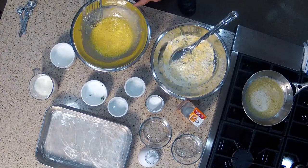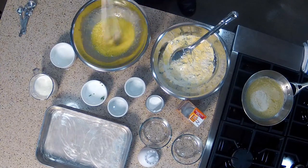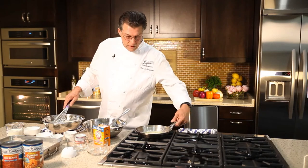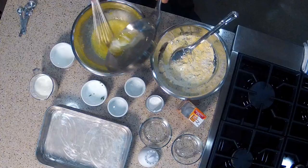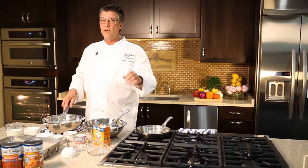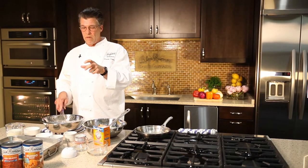You see all those bubbles? That's going to be a light, fluffy cornbread. I'm going to add a little bit of melted unsalted butter — that's four tablespoons. The butter is important because it keeps the cornbread nice and moist, not dry and crumbly.